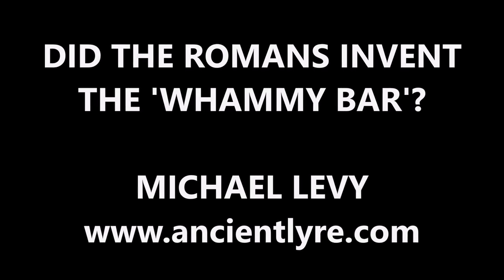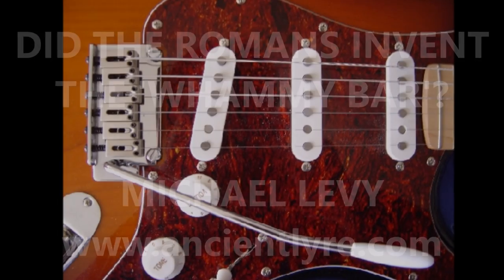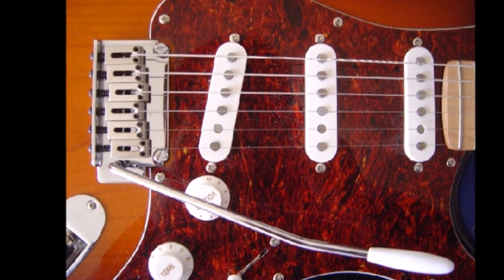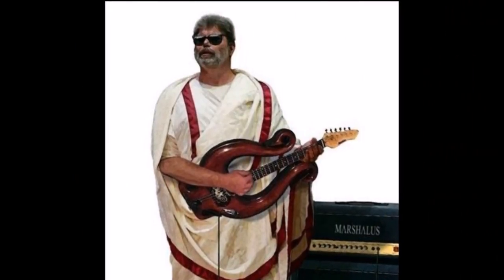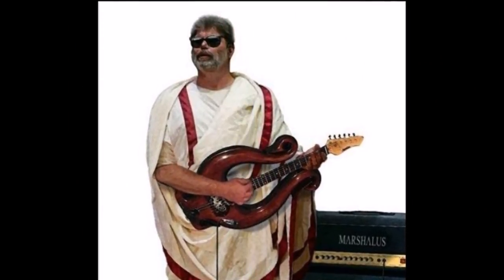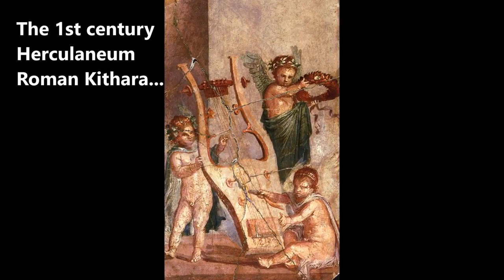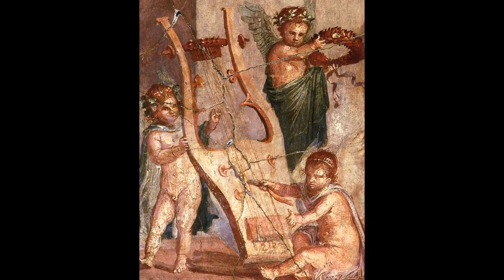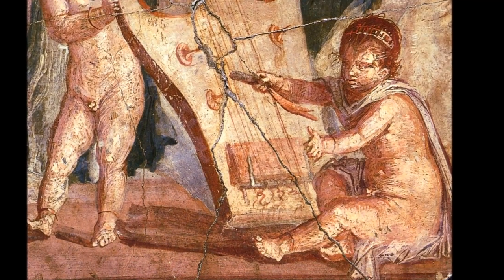Did the ancient Greeks and Romans invent the original whammy bar — the vibrato mechanism so typical of the iconic modern-day Fender electric guitar? Well, I recently found a detailed painting of a Roman kithara, the type of lyre played by professional musicians of classical antiquity. It was miraculously preserved in a fresco from 1st century Herculaneum, which initially seemed to suggest just this fact.